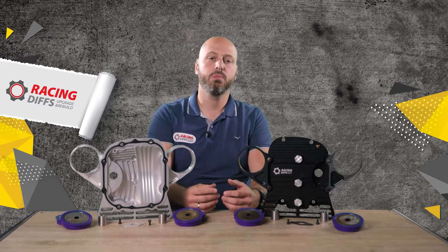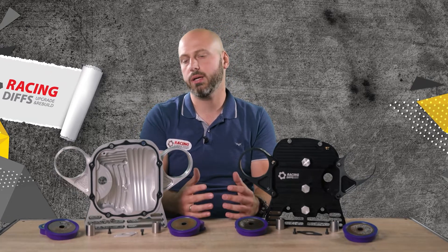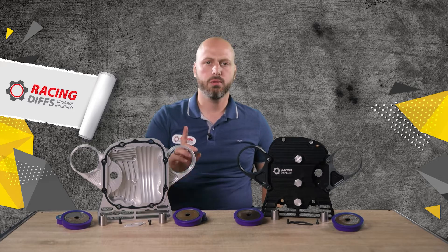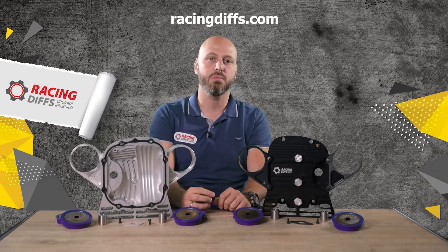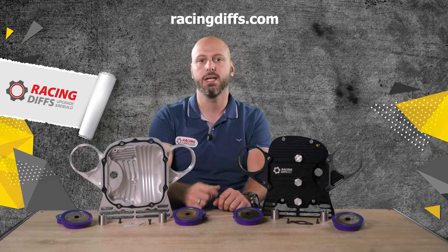Just tighten the bolts and you're done. Those were some key points on what a billet diff cover should provide — if something is missing, I don't recommend buying it. Hope you liked this video. Write us a comment on what you'd like to see next on our channel, and don't forget to subscribe. If you want to find out more about our design and order racing diff billet covers for your differential, go to racingdiffs.com — use the promo code from the description to get 10% off. I'm out.